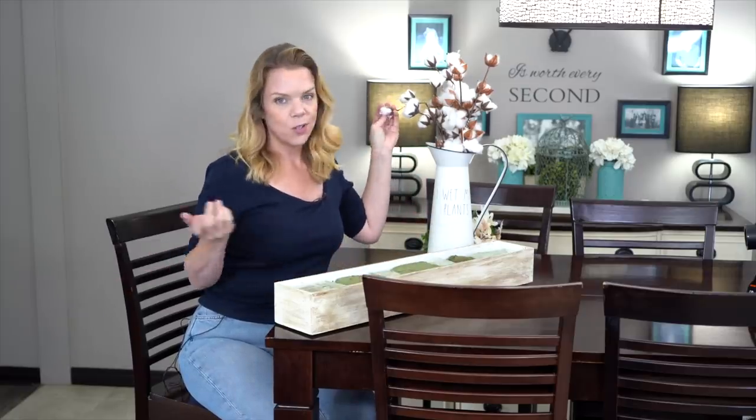I definitely recommend that if you want to love your home, you DIY something. I know this can seem really overwhelming, especially if you're not a DIYer or a crafter, but doing something as simple as putting some Dollar Store stuff in a vase, making a little centerpiece, putting candles in a hurricane glass, or doing a wreath — these are small DIY projects that honestly make you proud of yourself.